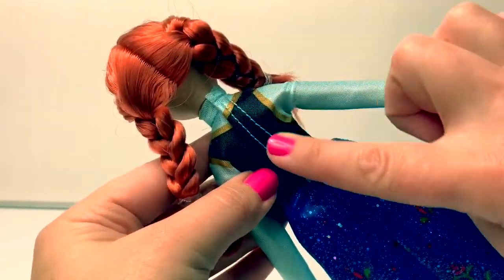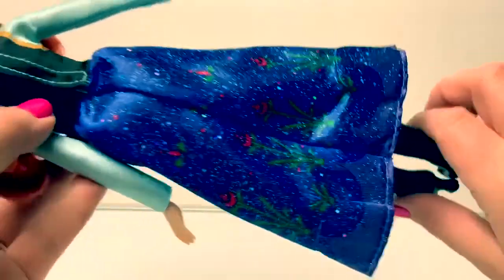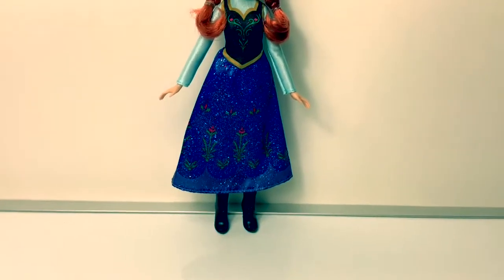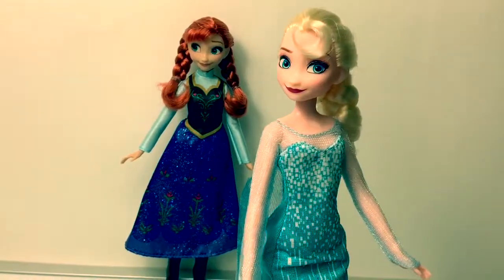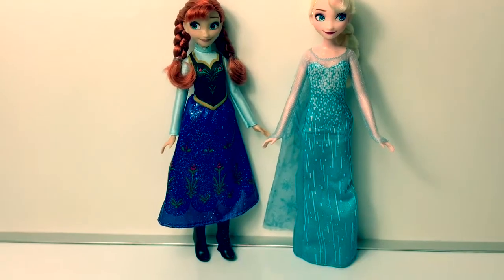The back of her shirt is put on with velcro. This Princess Anna doll does stand up on her own. Now let's see what she looks like next to Queen Elsa. Queen Elsa does stand just a little bit taller.